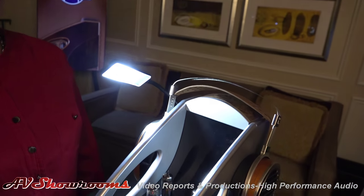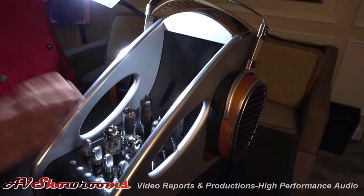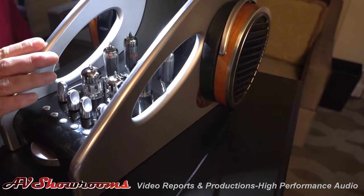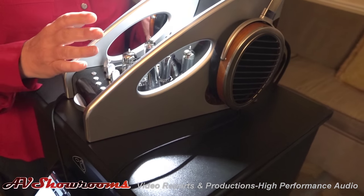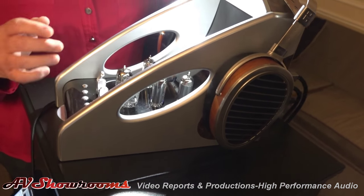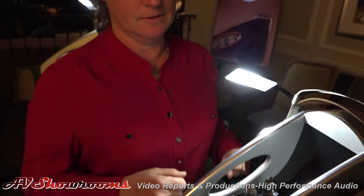You've got bass and treble controls, tone controls. It's an all-tube signal path, balance control, volume control, mute. This thing even works as a pre-amplifier, so you can come in with your analog inputs and listen to headphones, or you can route the output to your favorite power amplifiers — hopefully Manley tube amplifiers — and your speakers.